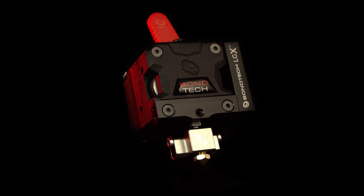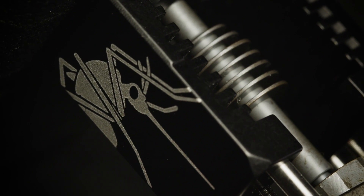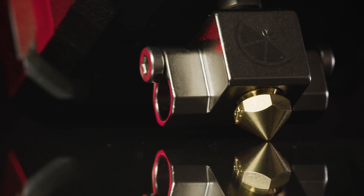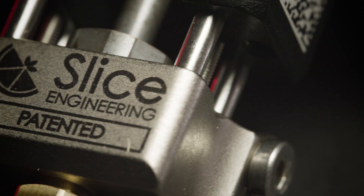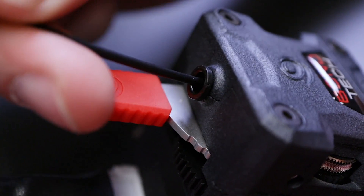The hotend plays a major part in having a good and reliable printing experience. That's why the LGX is manufactured to be a direct fit for Mosquito and Copperhead hotends, manufactured in the US by the well-known and quality-assured Slice Engineering.